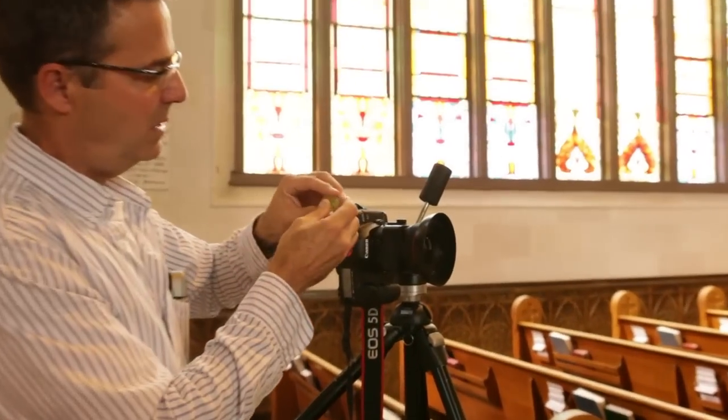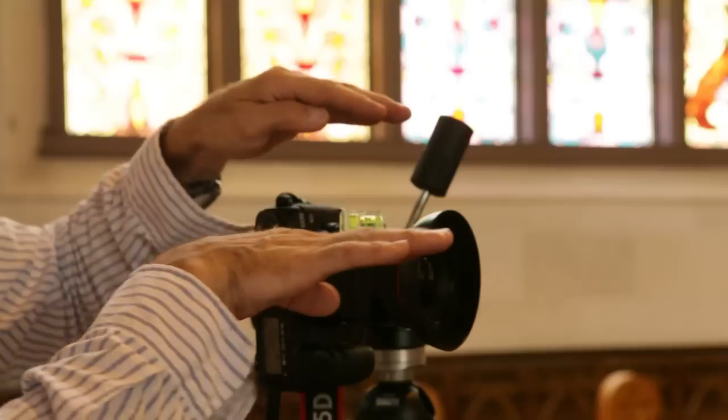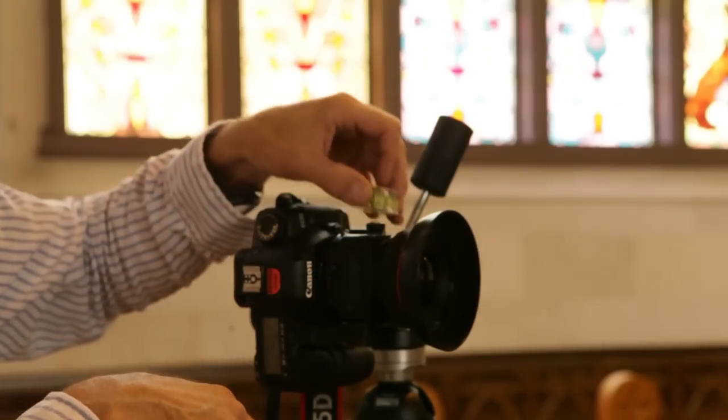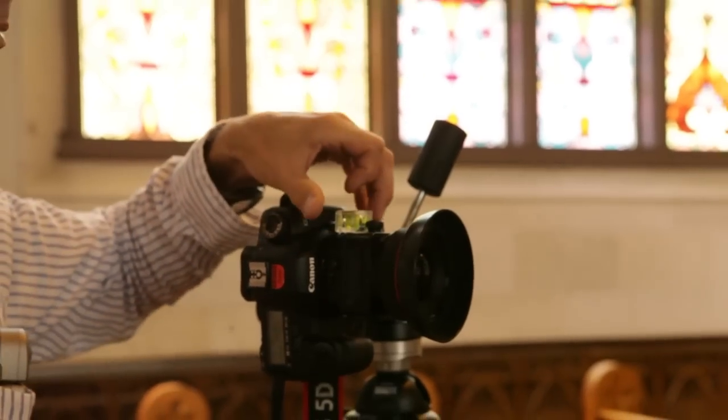You can get creative and find a flat place on the lens to level it out so it's not aimed up or down, and level it out so it doesn't have a tilt to one side or the other.